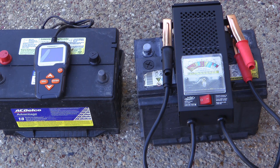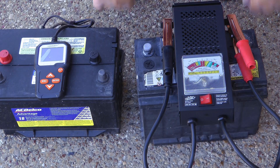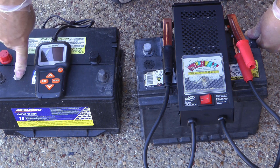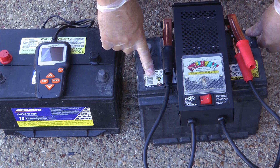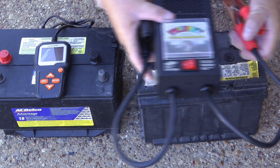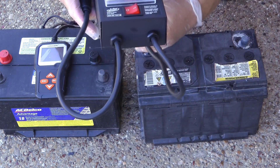I have two dead batteries here. This one is off of my 2010 P7B, and this one I believe was off of my mother-in-law's pickup truck — and this one is in really bad shape.